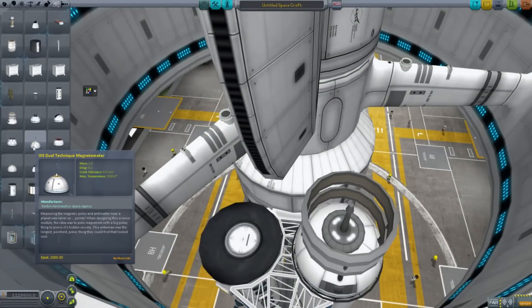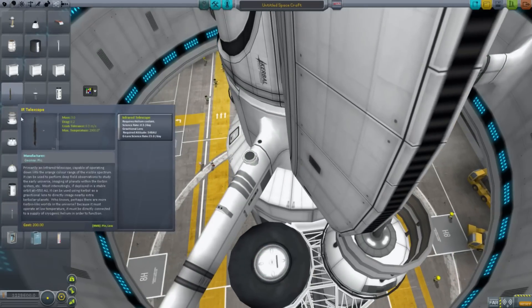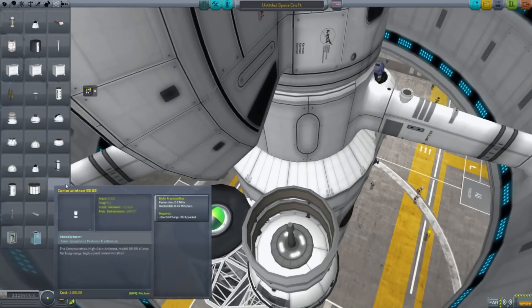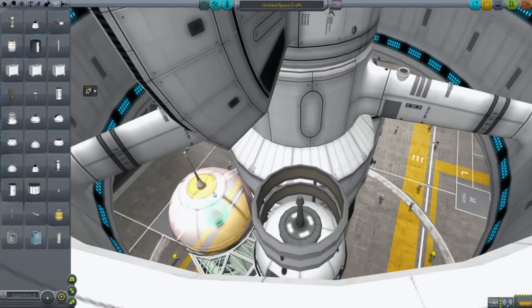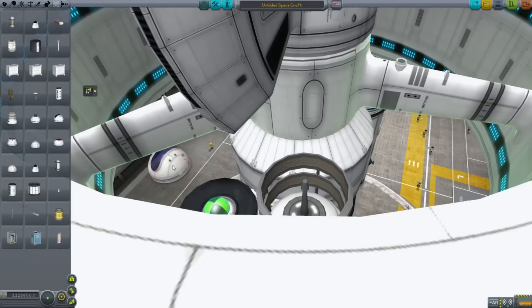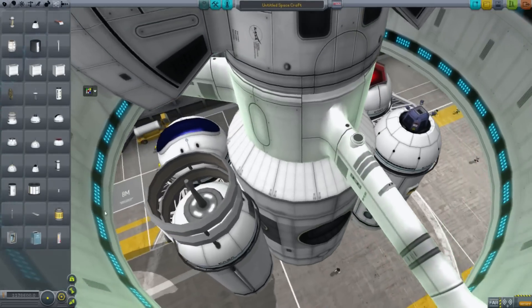We have one that is the Dual Technique Magnetometer — that doesn't go in because it hits the thing. A carbonite detector. The IXS thermometer — again, that thermometer does not want to fit in that space. Let's put the Gravioli detector. There, we can detect Gravioli in space.